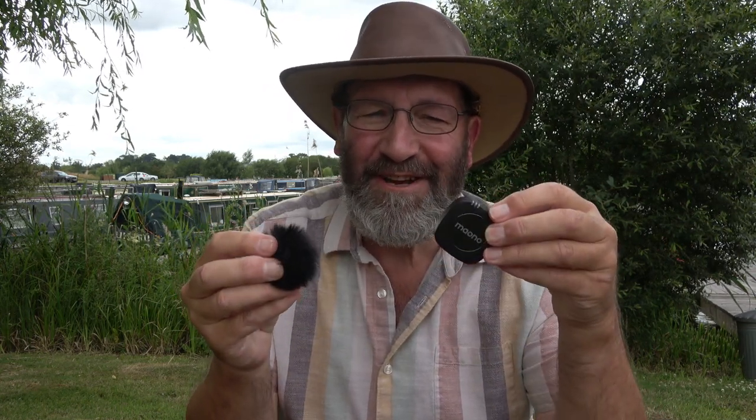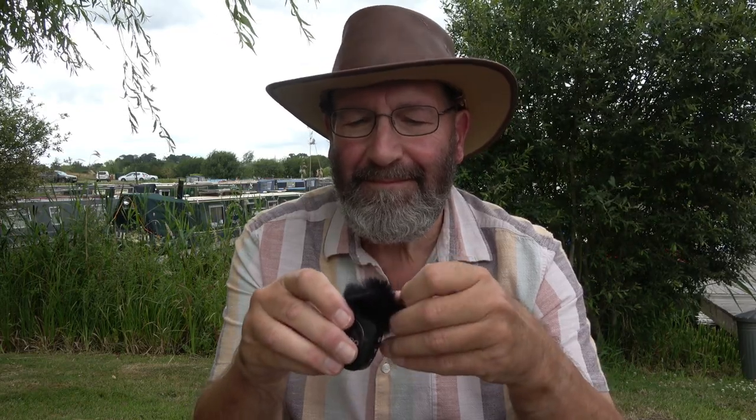I should say from the outset that I'm no expert in this field — I know nothing about the audio capabilities, it's far too technical for me. I am an end user. What I want to know is that I can buy a product like this, take it out of the box, get it up and running with ease, and have it work well. Later on I'll be doing some testing.